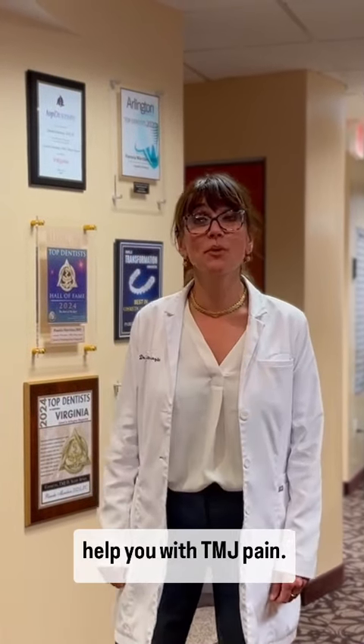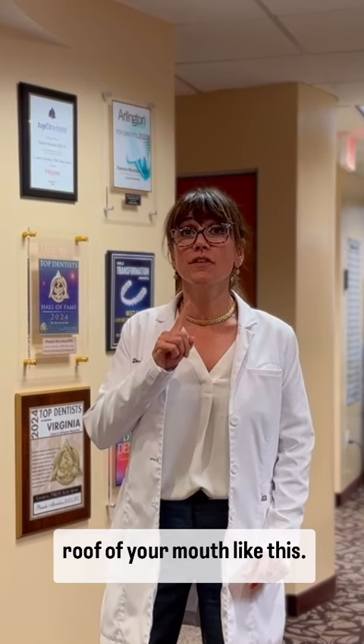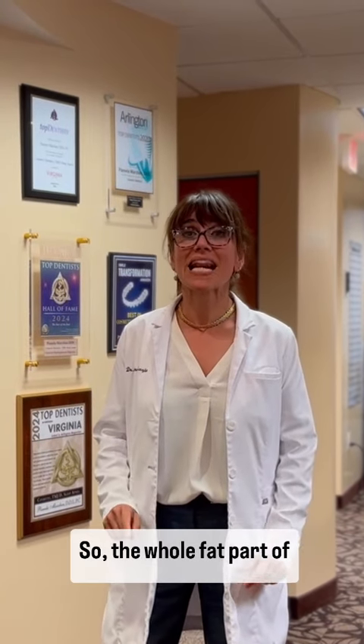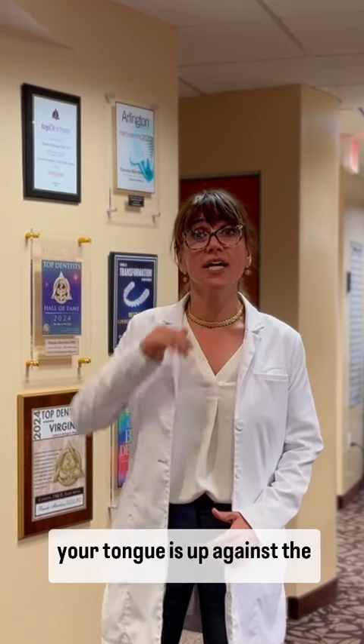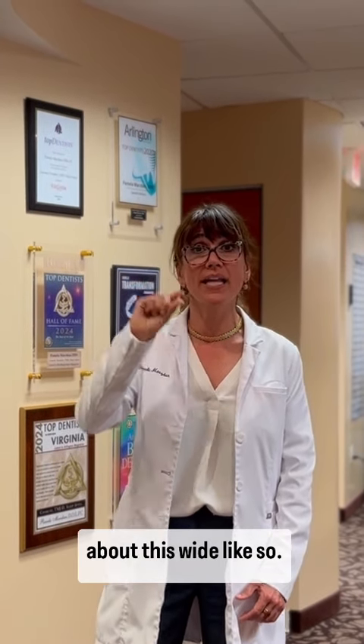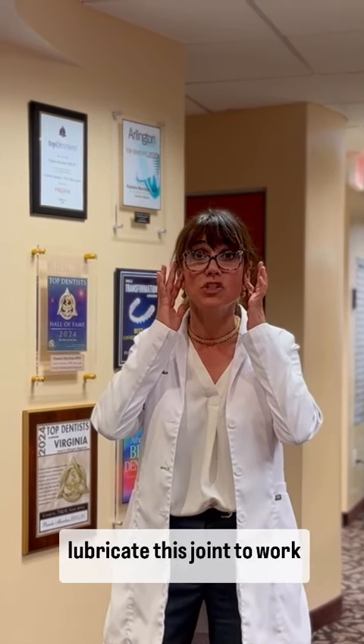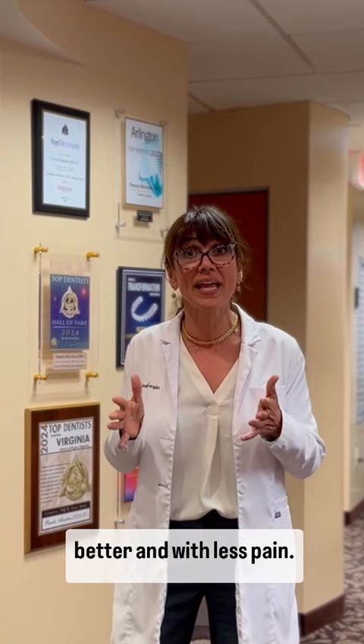Here are three exercises to help you with TMJ pain. One: put your tongue on the roof of your mouth like this, so the whole flat part of your tongue is up against the roof of your mouth, and then open and close your mouth about this wide, like so. Do that about six to eight times and that will help lubricate this joint to work better and with less pain.